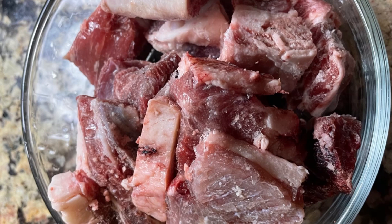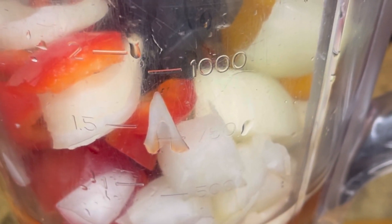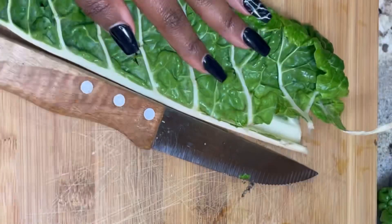I have chopped my atarodo, tatache, and alubosa — that's habanero, red bell peppers, and onions. Put everything in your blender and blend to a paste. If it's too thick you're more than welcome to add just a little bit of water to make sure that everything blends together.